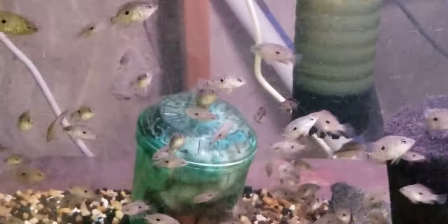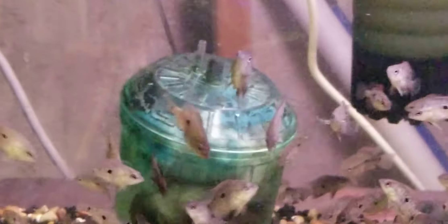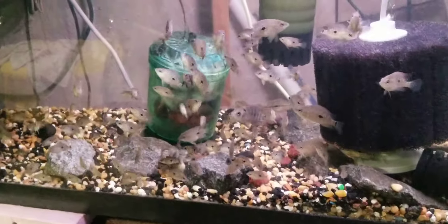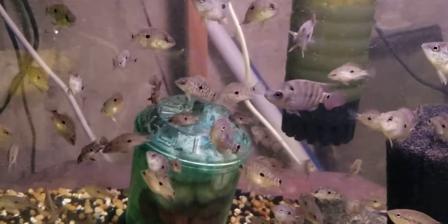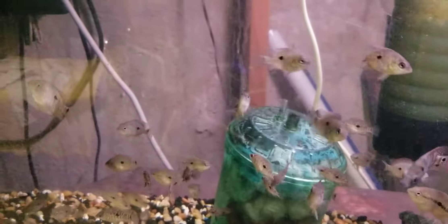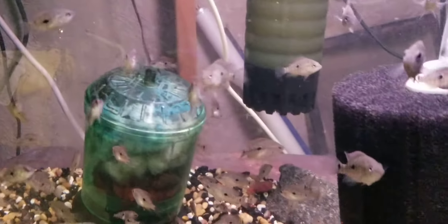Doing a little update on the Rio Mag umbees. They're about 30 tall right now — a nice little bit, and a few of them in here are getting some size to them. I think I might have a trimac in here somewhere.